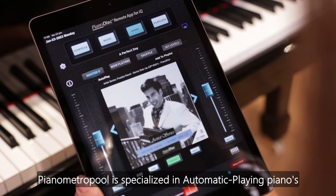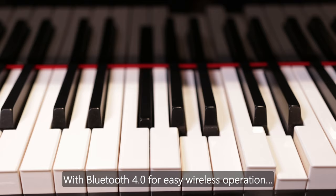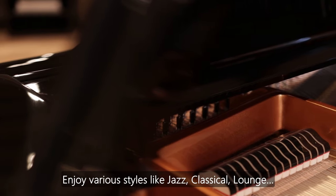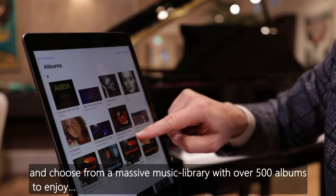Piano Metropool is specialized in automatic playing pianos with Bluetooth 4.0 for easy wireless operation. Enjoy various styles like jazz, classical, and lounge, and choose from a massive music library with over 500 albums to enjoy.